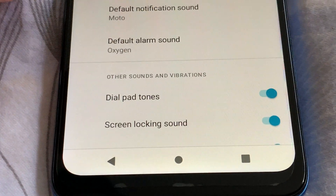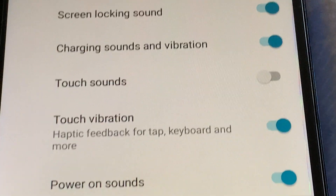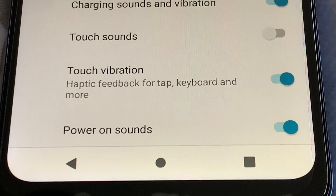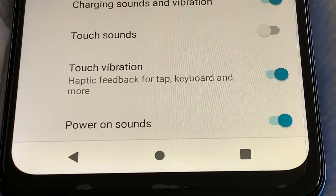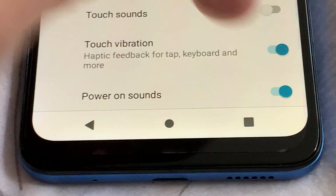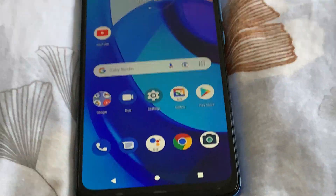Scroll down again and you'll see Touch Sound and Touch Vibration. Touch Sound is already off. Now we need to turn off Touch Vibration — haptic feedback for tap, keyboard, and more. Turn it off. That's it, go back.